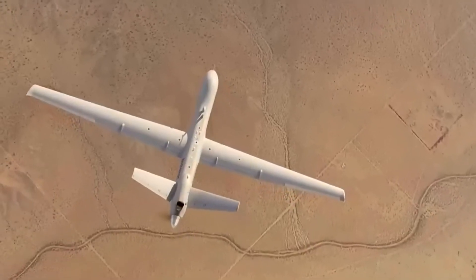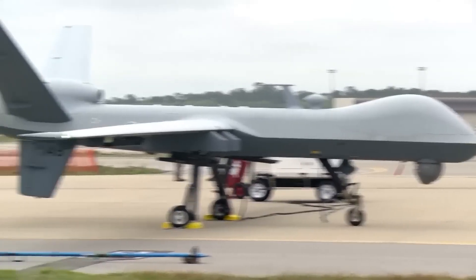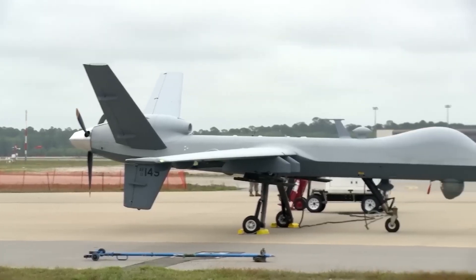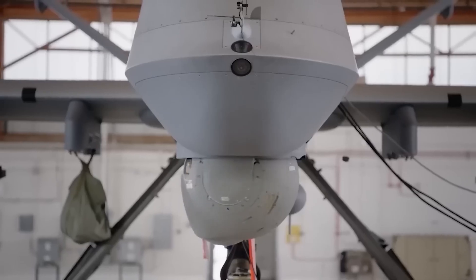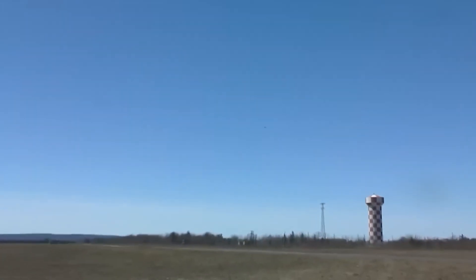To meet combatant commander's requirements, the Reaper delivers tailored capabilities using mission kits containing various weapons and sensor payload combinations. The MQ-9 baseline system is equipped with the Multi-Spectral Targeting System, which has a robust suite of visual sensors for targeting.